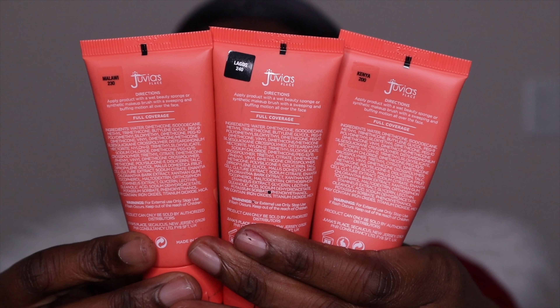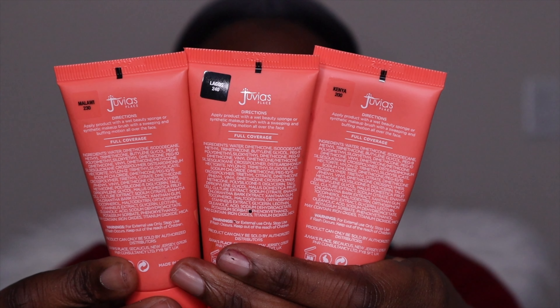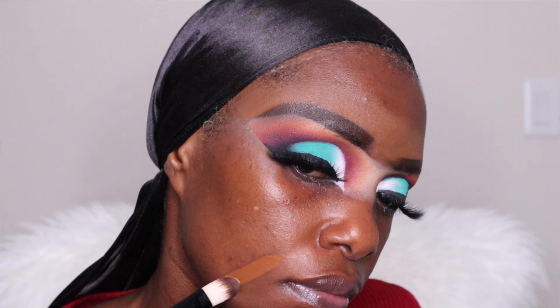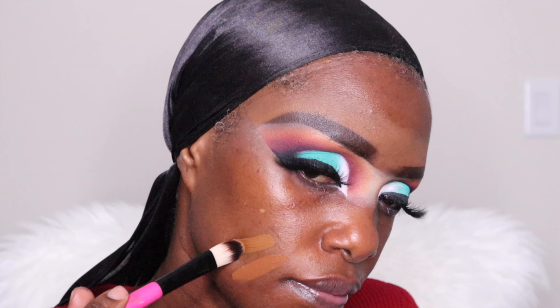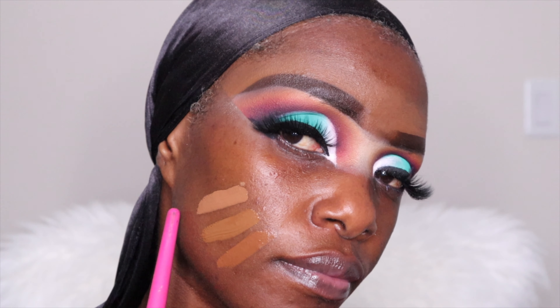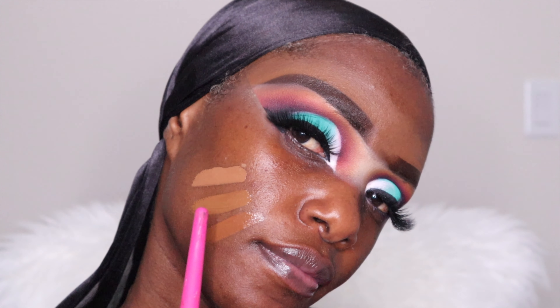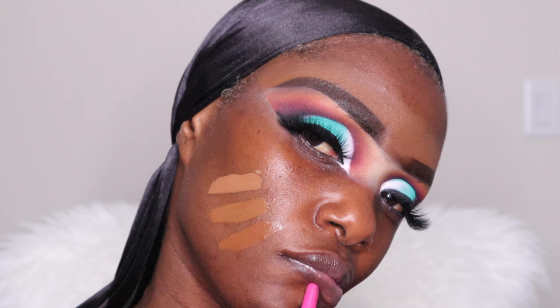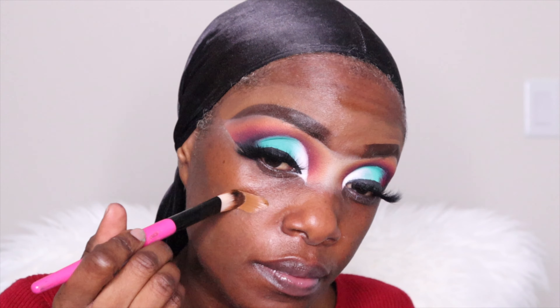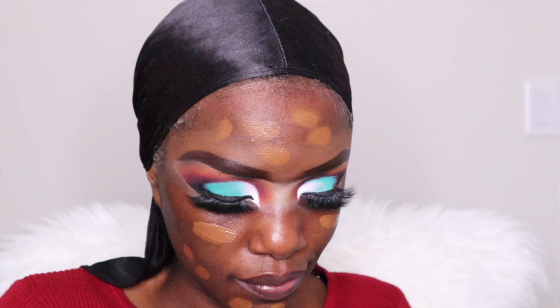Now moving on to the foundation — this is from Juvia's Place. I have three foundations: 230, 240, and 200. So I swatch them on my skin so you can see which one will work for my tone. I went with the 230 — the middle one — because it's usually summer when my skin is darker. And there she is — this foundation is very very high coverage, so less is more.